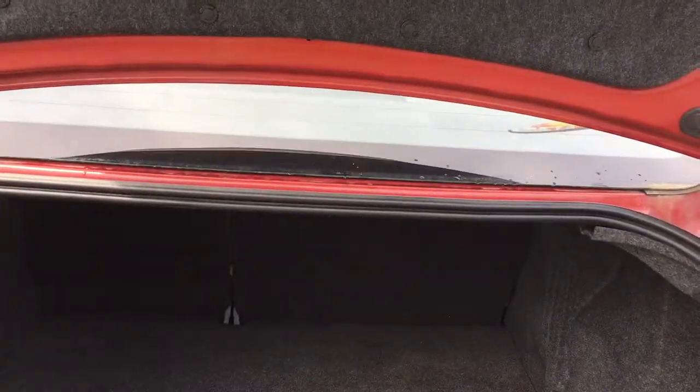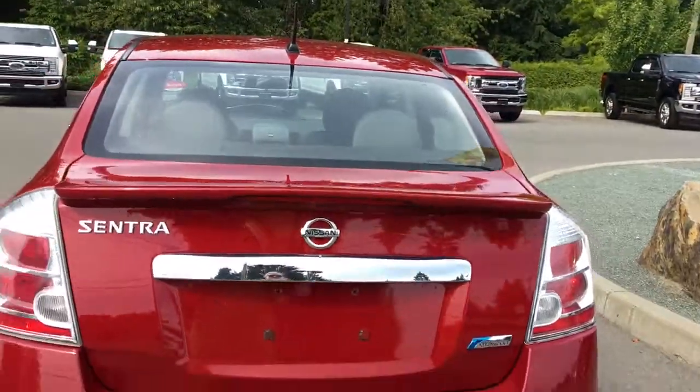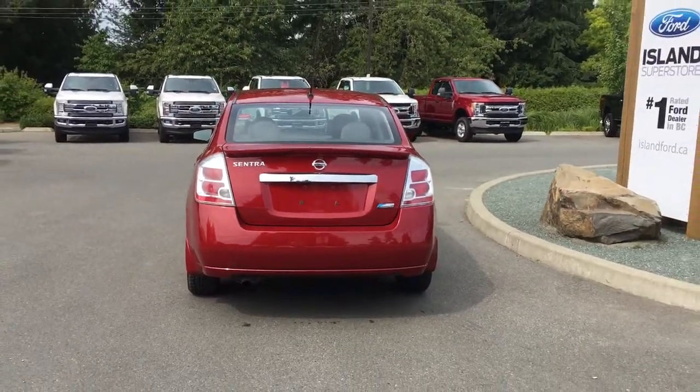Then you just put your hand underneath and lift right up. Inside it's nicely carpeted and roomy. When you're ready to close, simply put your hand on the top, pull down, and it's now securely closed. You can then lock it up and walk away, or jump in and head out on your latest adventure.